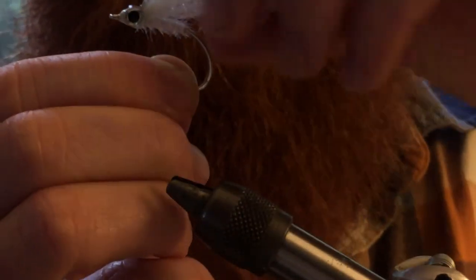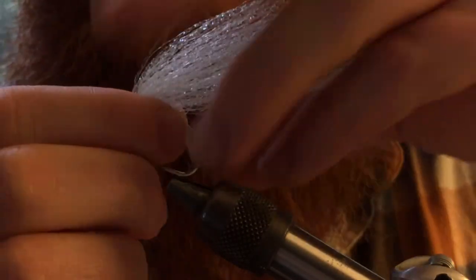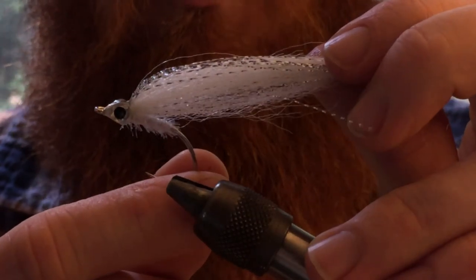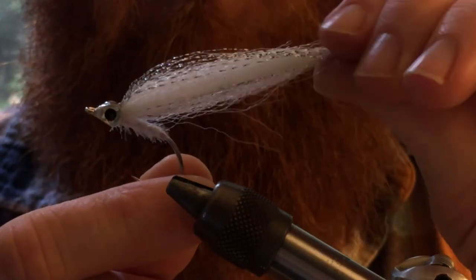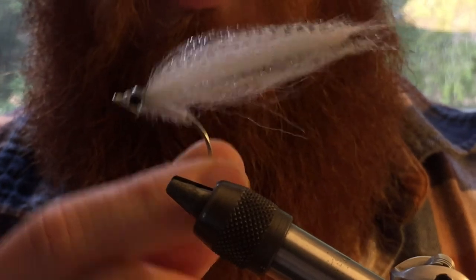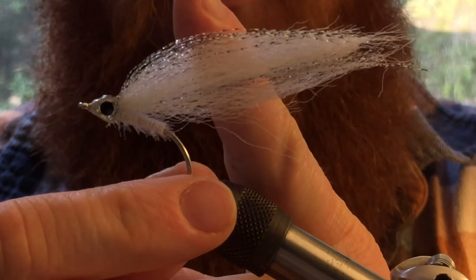There you go — that is the glass minnow. When it gets wet, the ends will actually adhere to each other. It will swim in the water with a fatter front end profile and a tapered back end — it will swim just like that. It's a very nice profile fly, and also very see-through; you can see right through it, especially when it's wet.